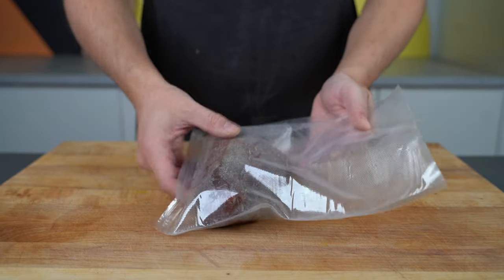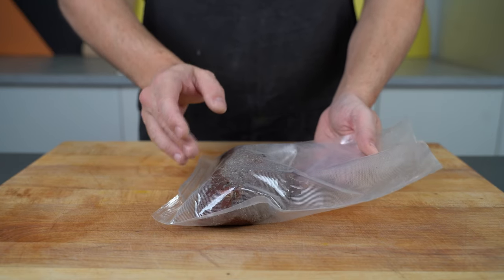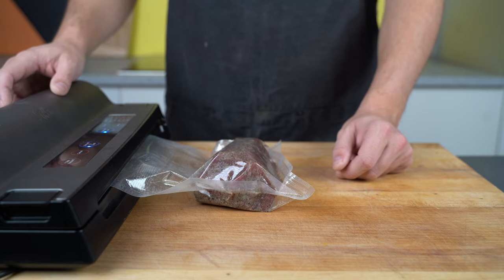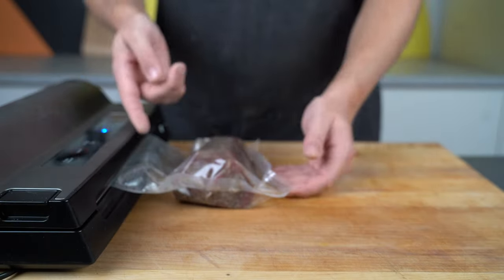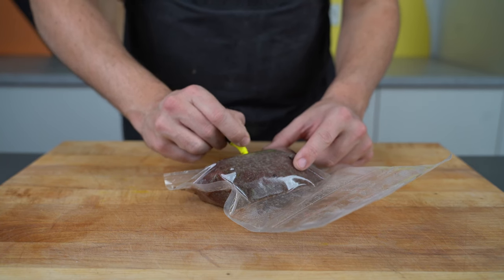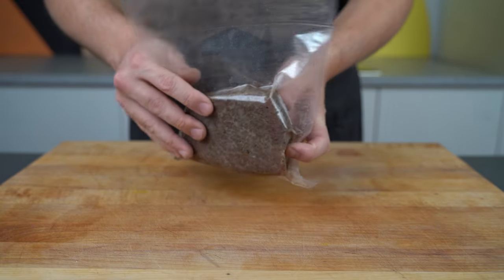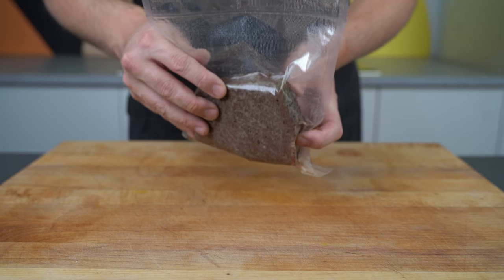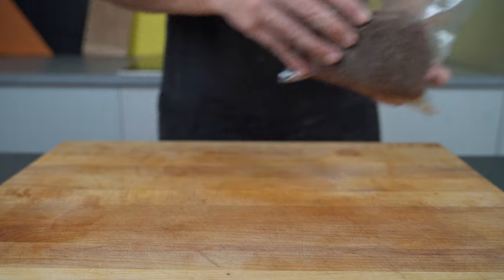All the spices, all the salt, all the cure needs to be in the bag — that's why we weighed it. Then you vacuum seal it; I seal twice just for good measure. Write the date on it and put it in the fridge for roughly one and a half days per centimeter of thickness. This piece I cured for two weeks. You can always go longer, but don't go shorter.